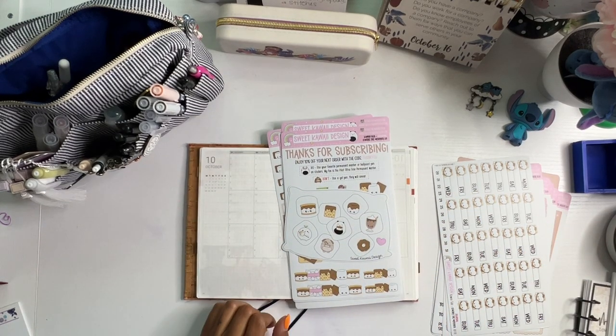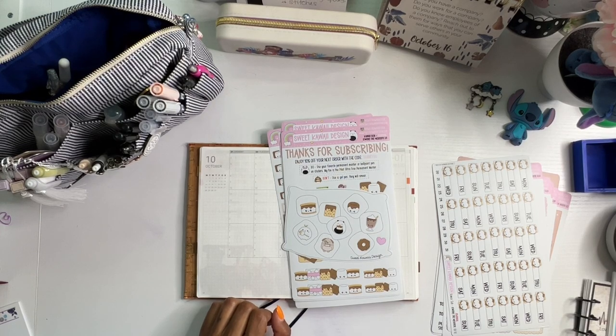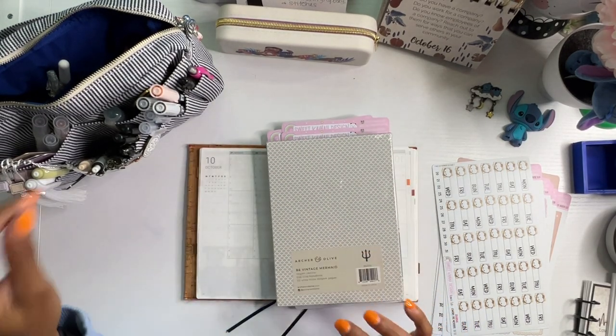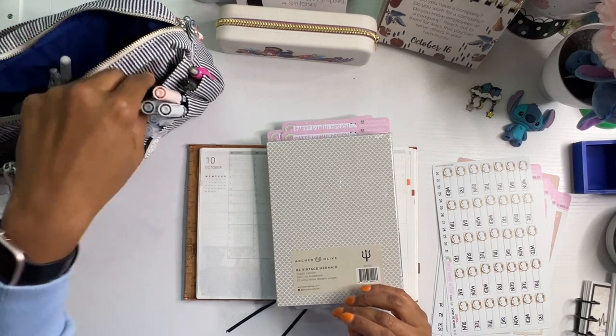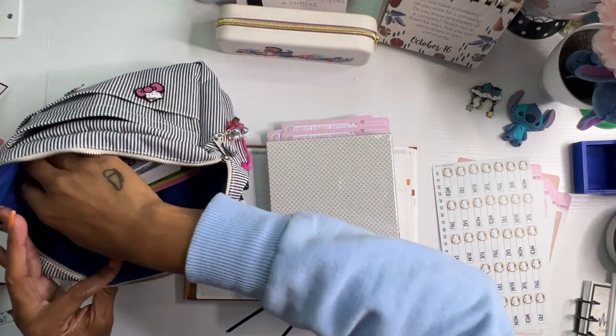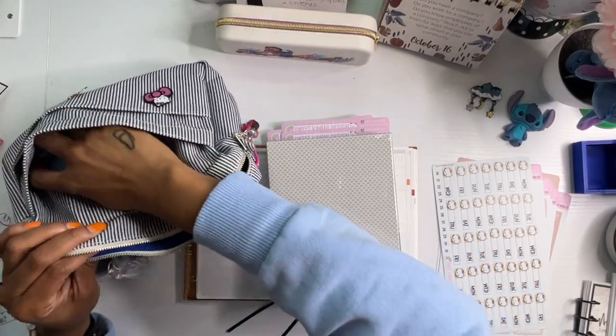Before I begin, let me show you something that I got in the mail that I'm super excited about. This came from Archer and Olive. It's been a long time since I've purchased anything from Archer and Olive, but I am so, so happy to be back.